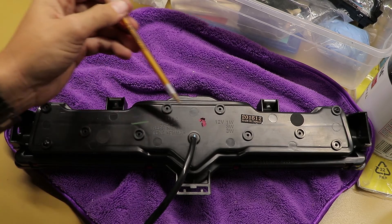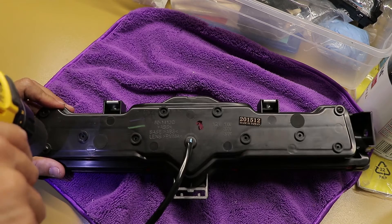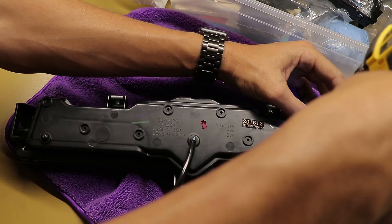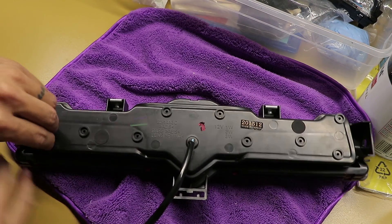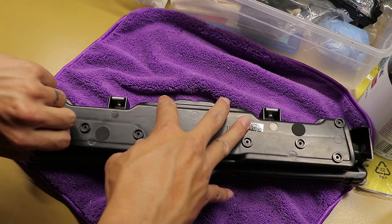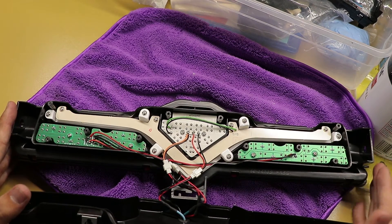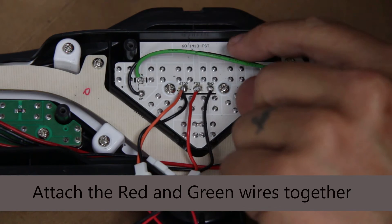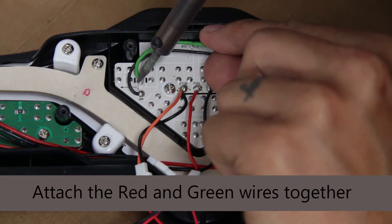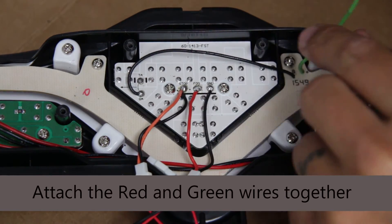You're going to need to take out the screws located here — I'll have a picture in the description that circles all of those. When you remove the back rear cover you'll see the factory wiring. The first thing you're going to do is unsolder the green wire from the location right here. You can also cut the wire; I chose to completely remove it.